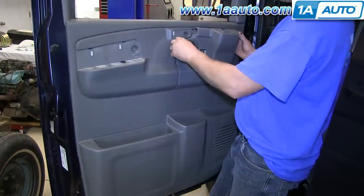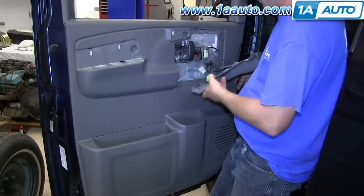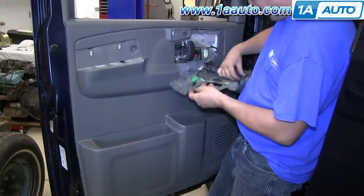Now you can pull on that upper panel and it unclips from the door panel. Then unclip all your accessories in the back — power door locks, power windows, power mirror, et cetera. Usually they just have a tab that you press and pull the connector off.